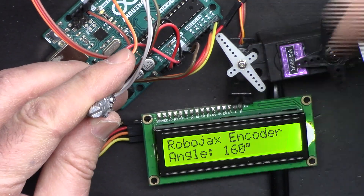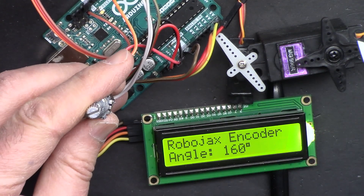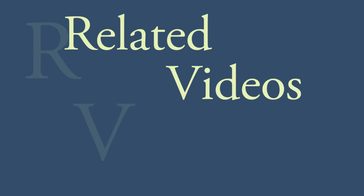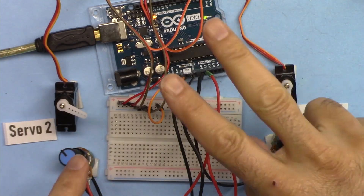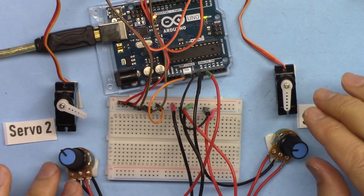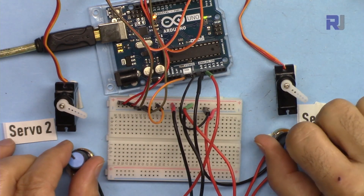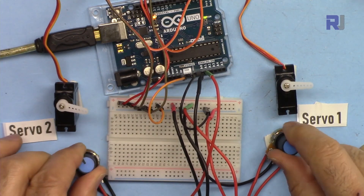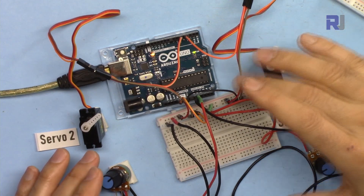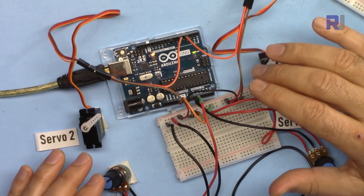Please thumb up the video, post a comment below, and subscribe to the channel. In the next lecture we are going to learn how to control two or more servo motors using two potentiometers with Arduino — you will have independent servo controllers for servo one and servo two, or up to six servo motors with Arduino Uno, and even more with Arduino Mega.